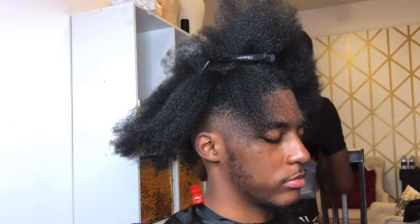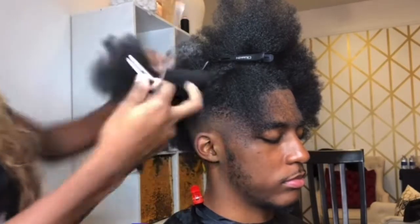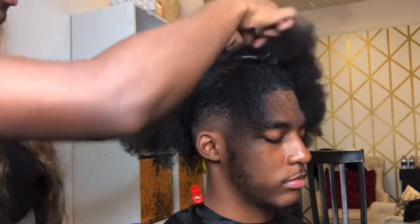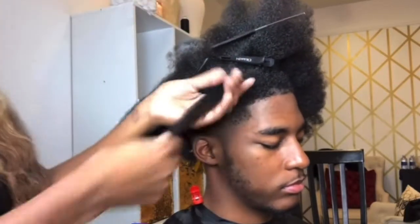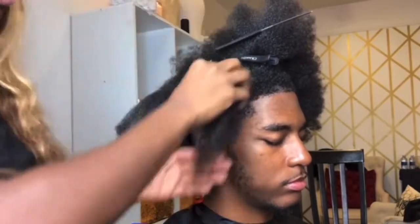I'm using a lot of clamps — a lot of extra stuff I said I didn't need. So you're going to take your little bitty clamp like this. The clamp is used to hold sections out of the way. The reason why we blow dry is so that the client can get a little more length, and you want to do this twist while the hair is damp.